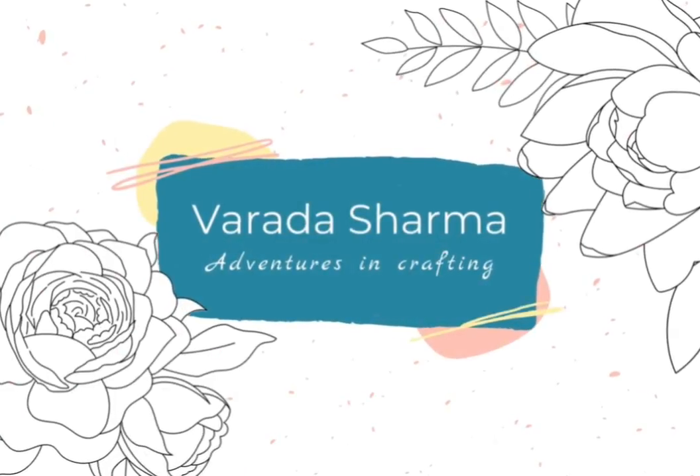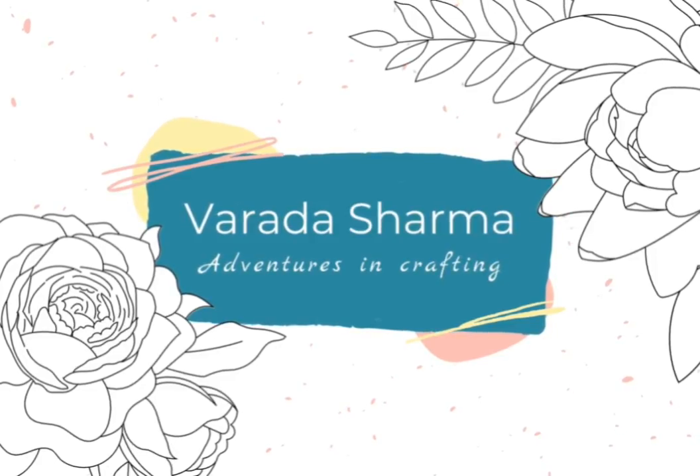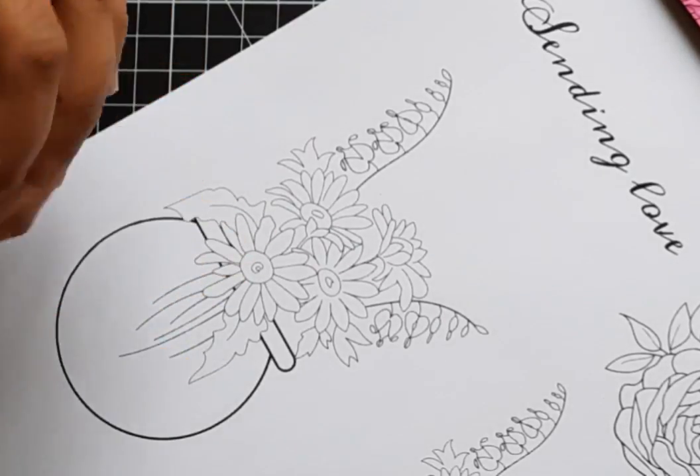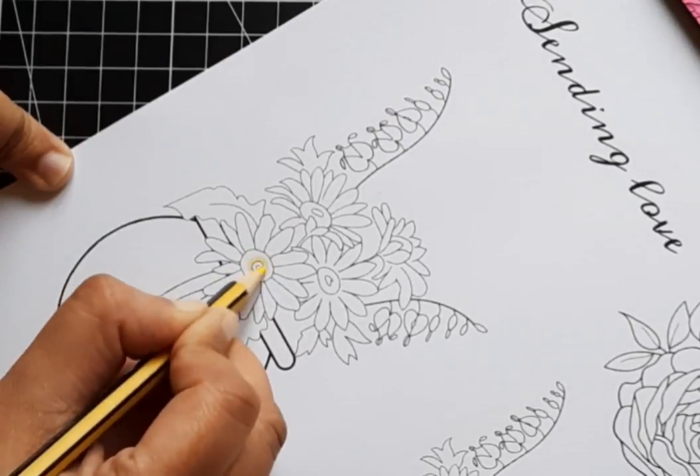Hello everyone, it's Jaya here and welcome to my YouTube channel. It's time for a new release from Varada Sharma Designs. Once again Varada has knocked it out of the park with her beautiful florals — so unique. A few of us are having an insta hop to celebrate and there are prizes, so stay tuned for details.